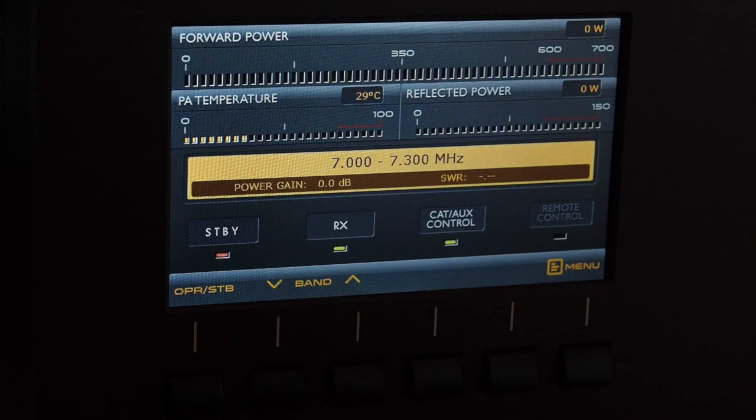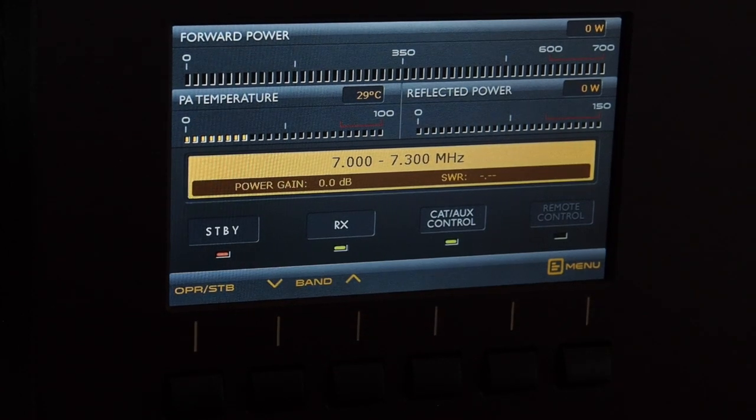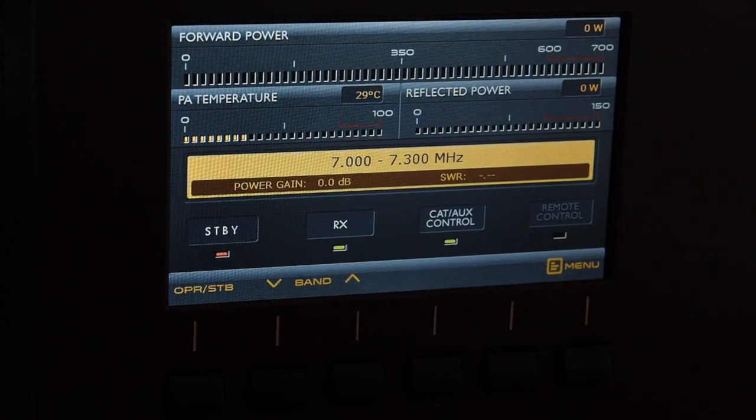Now I can show you a little bit of operating mode. The drive power is very low — the manual states you need 25 watts to drive it to full 600 watts, but I can tell you that already with 15 to 17 watts I get full output power. It can easily go up to 700 watts if you want, but that's not really intended. With 25 watts it operates with no error protection.